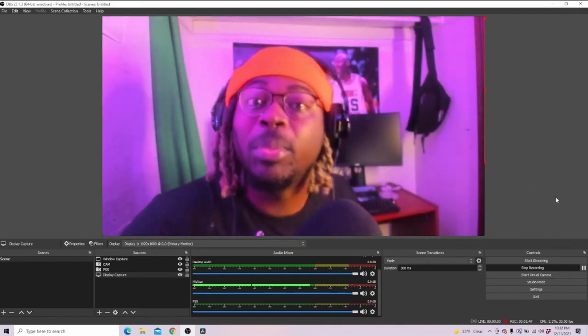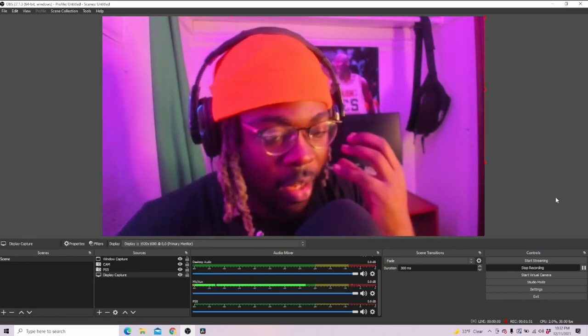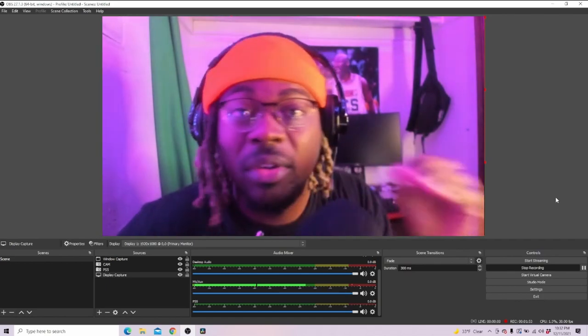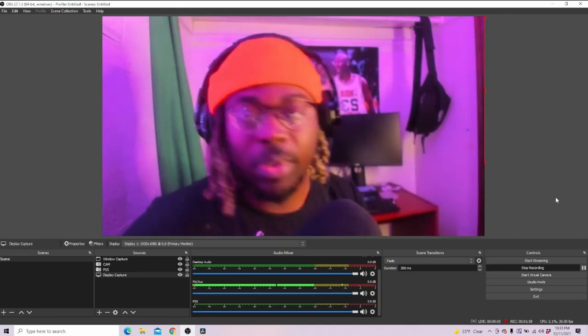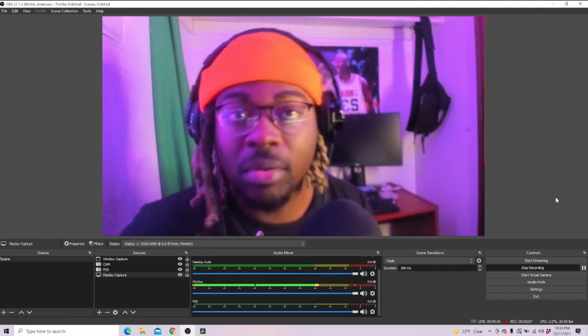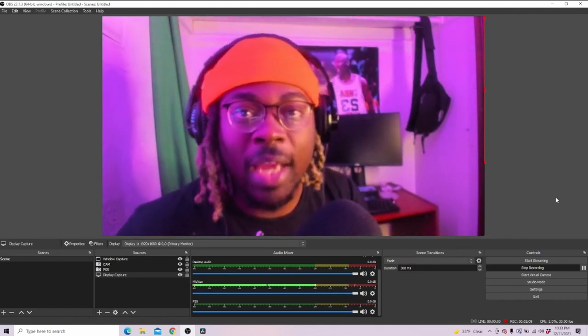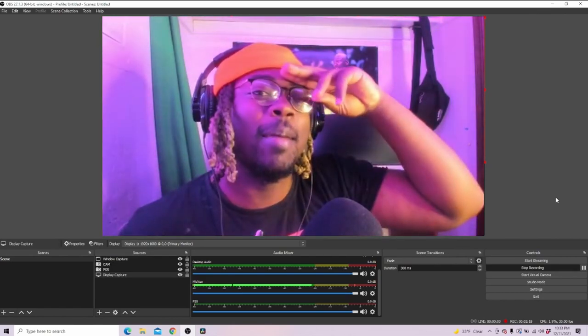Simple as that. Now all my videos moving forward are going to have my voice audio in full effect. Easy fix, quick and easy. If you want some more tutorials on OBS or the PS5, let me know in the comments and I can show you how to do it. It's your boy Ochi from the WO Clan and I'm out.